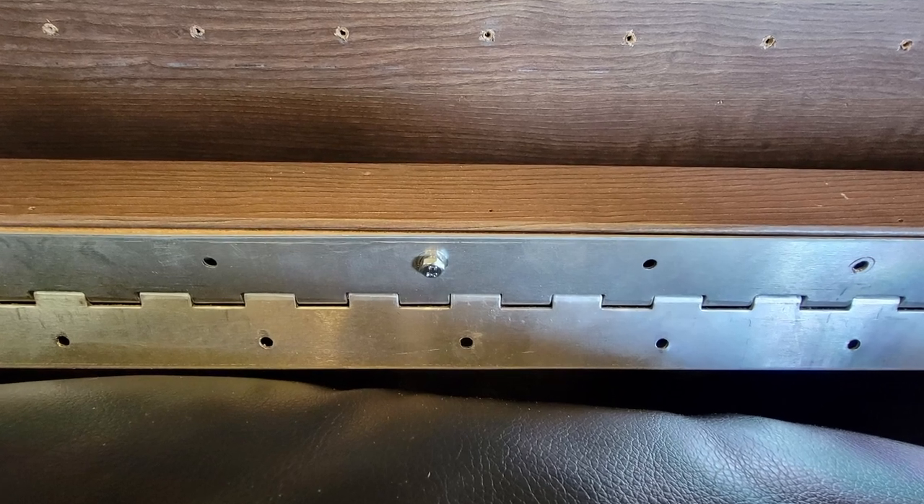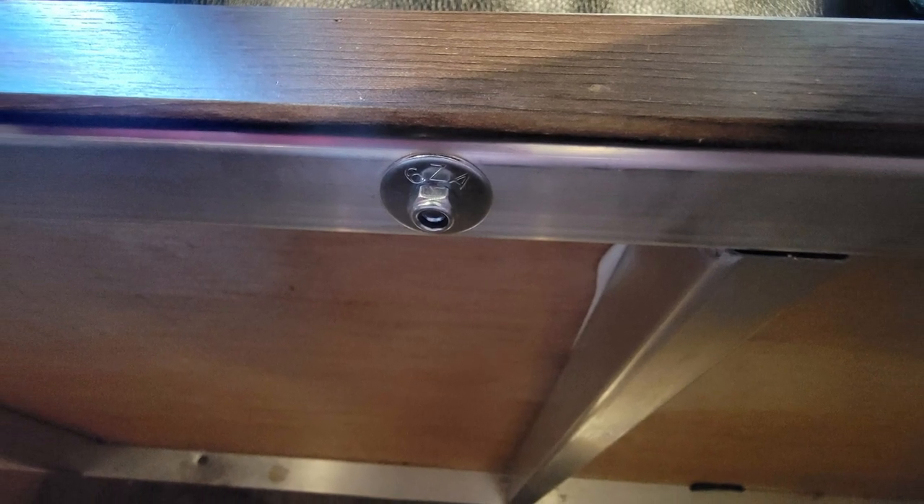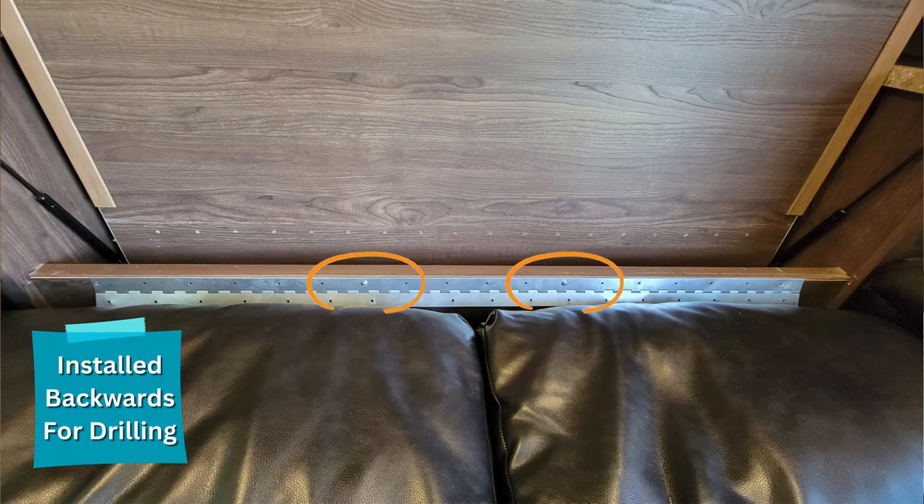It took me quite a while to figure out a good strategy for making sure that the holes on the back side of the frame lined up with the piano hinge holes, which also lined up with the brand new holes I've got to put through the front side of the frame. I scratched my head for a while on this.